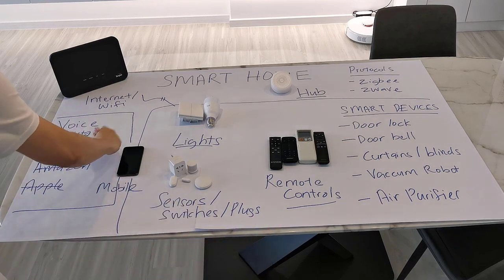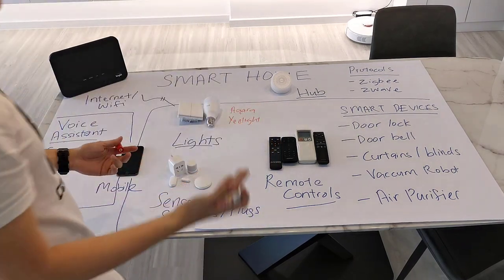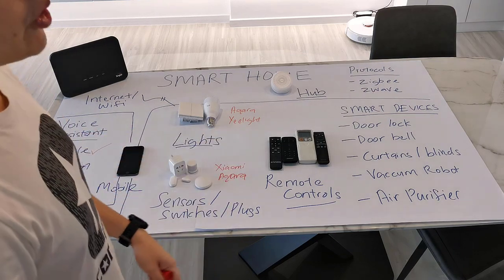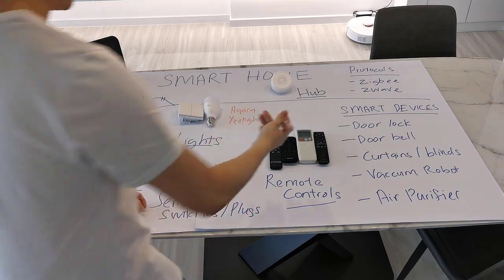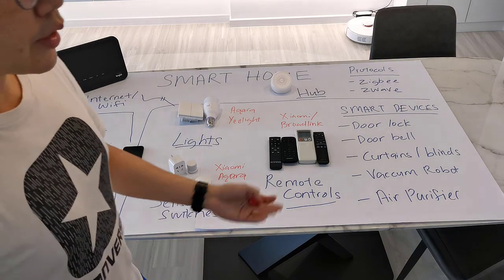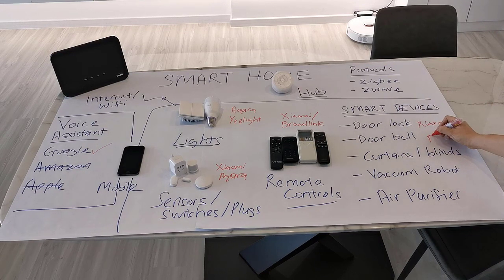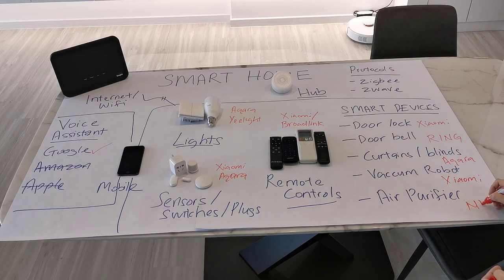For voice, it's Google. For lights, I'm using Aqara and E-Lite. For sensors, Xiaomi and Aqara. For remote control, I'm still choosing between Xiaomi or Broadlink. For smart devices, I think you guys already know what I'm using. Door lock is Xiaomi. For doorbell, I'm using Ring. For curtains, I'm using Aqara. The vacuum robot is Xiaomi Roborock — I think it's the older version, S5. And for air purifier, I don't have any.